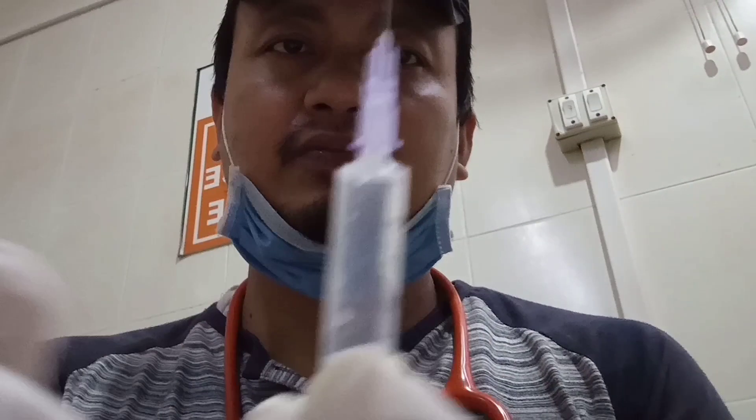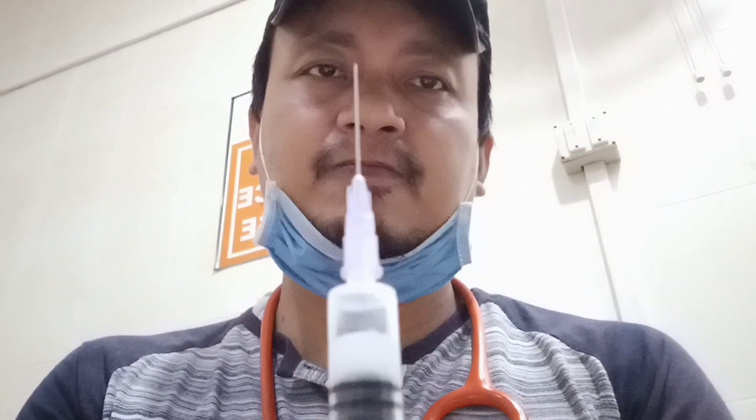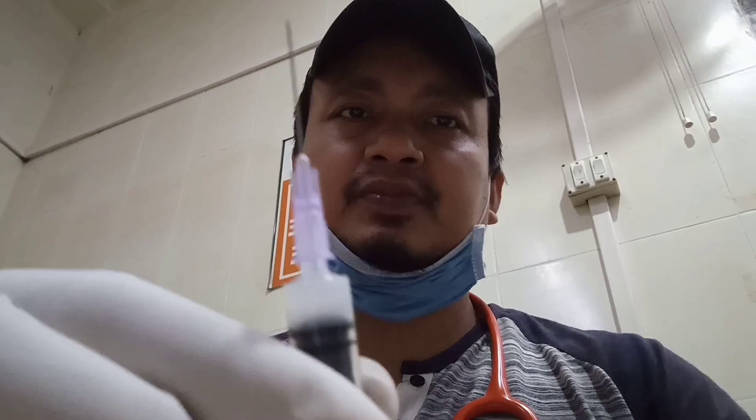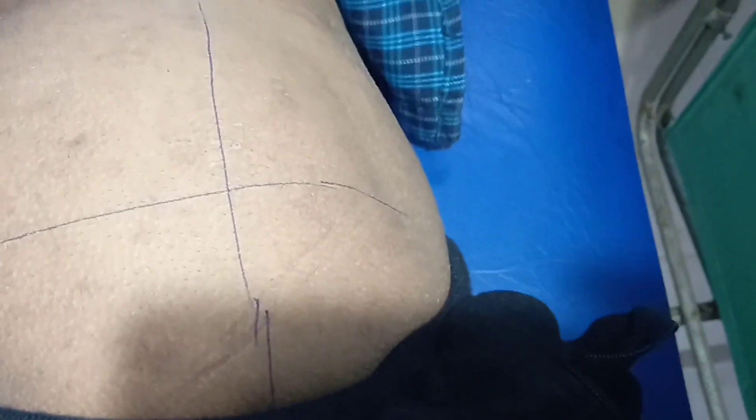I will inject it in the right buttock. I have divided it into four quadrants, and I have already cleansed it with a spirit swab. I'm going to keep this injection in the outer quadrant of the buttock.